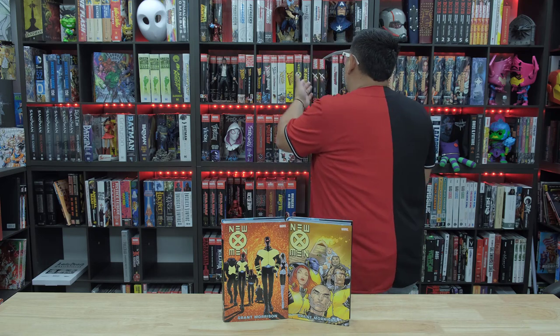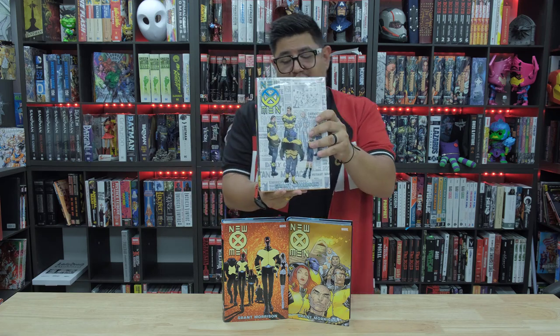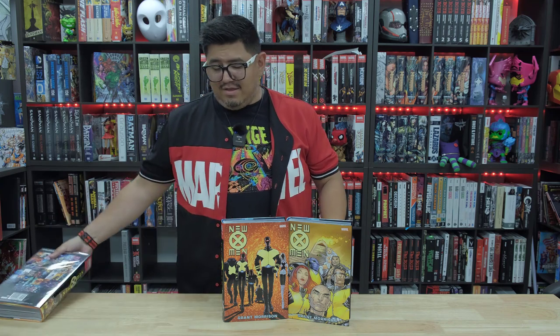I believe this is a reprint. Let's check on the shelf. Oh, well, look what I have here — I have a Grant Morrison Omnibus X-Men with a different cover. So this is probably an older cover, but that's not what we're here for. We're looking at the new one.